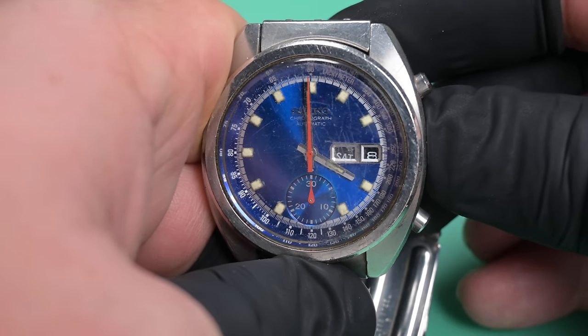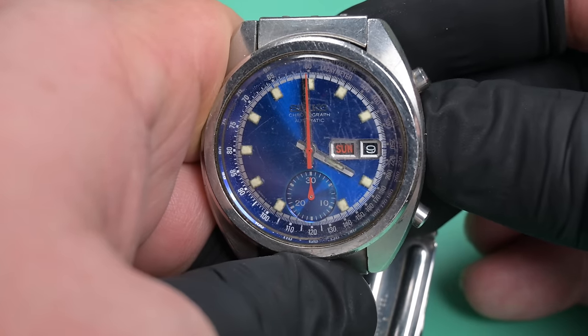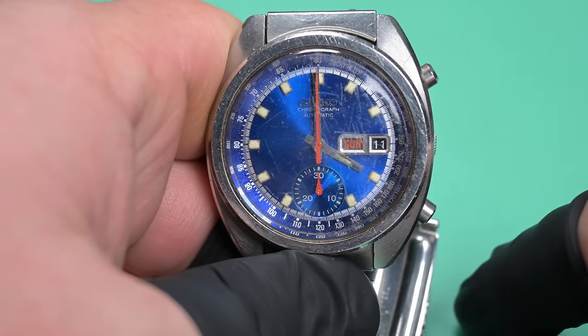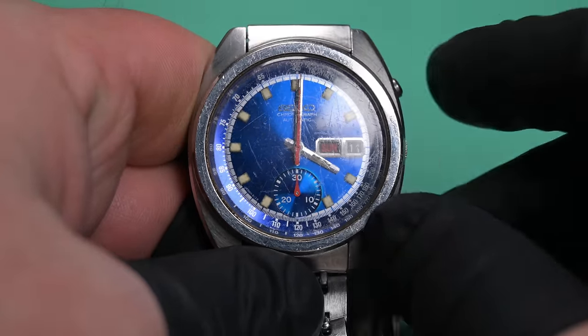Pushing it in initially will change the date, and pushing in further changes the day. Once you get the hang of how much to press, you can set each independently. There's no manual winding — it's automatic only — so we're going to give it a little Seiko shake to put some wind in and check the chronograph function.